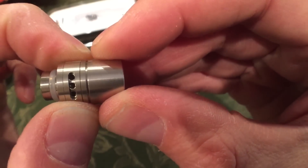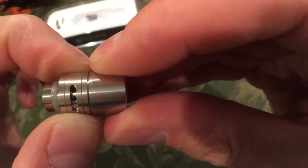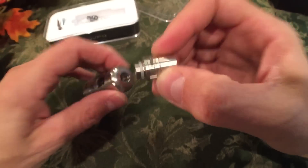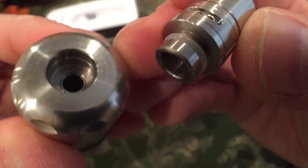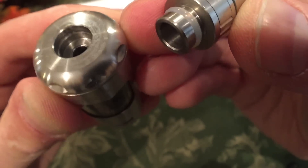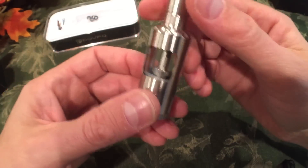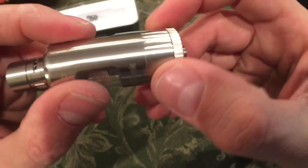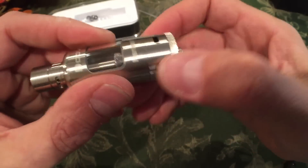Adjustable airflow — look at that. Three holes, two holes, one hole, or closed off all the way. Very nice, using one O-ring. It fits in there very snugly. And there are ridges over here for grip as well.